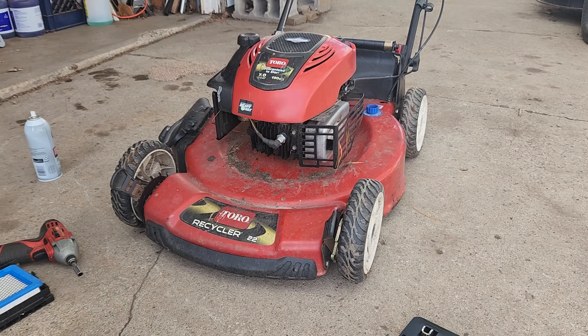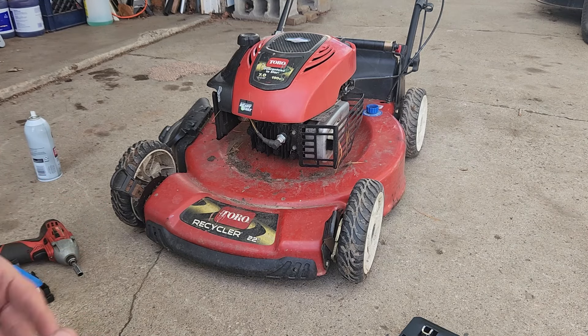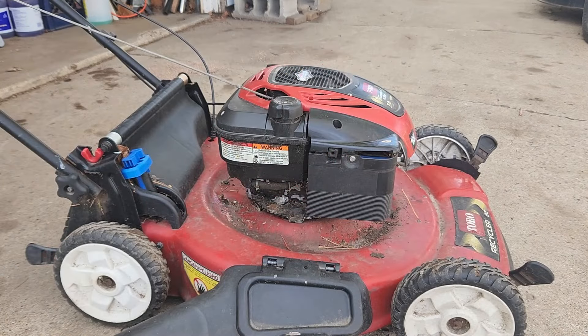Well, that's a good sign anyway. The self-propel doesn't work, but I can kind of hear the belts squealing in there when I try to engage the blade. So what we're going to do is clean this thing up, freshen it up with some fresh oil, check the cables, and get this thing mowing grass. Let's take a look underneath and see what we got for a blade.